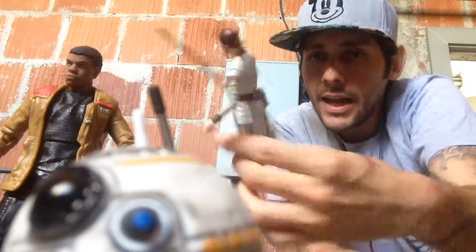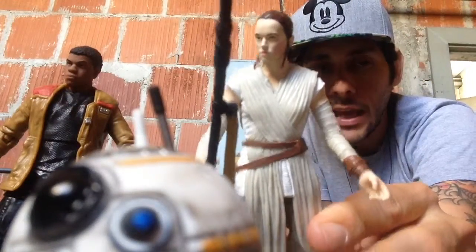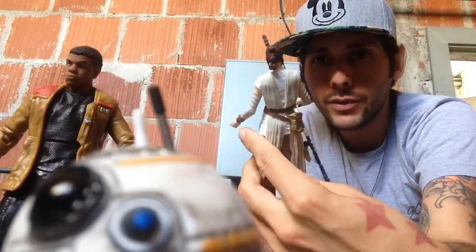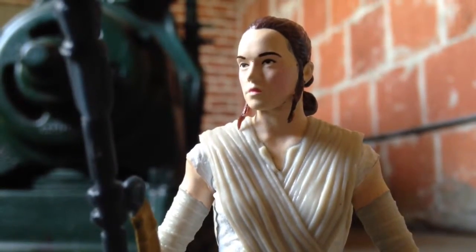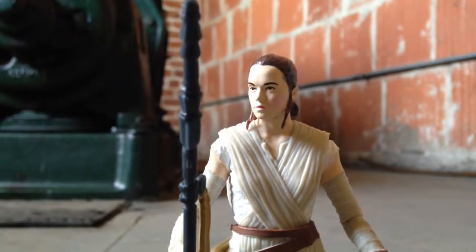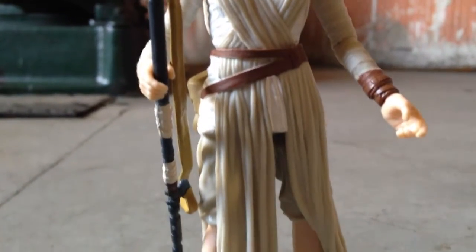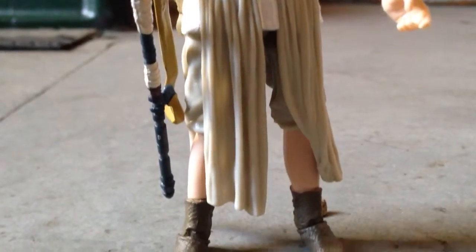Rey here — I'm a little more disappointed with her. I think her face is not as cute, and we all know that when it comes to female figures we always have terrible sculpts of women. I mean Princess Leia's haven't been that great in this series, but I'm not gonna complain too much about it. I wish she looked prettier like the actress, but we do have a great figure and I'm excited about that.